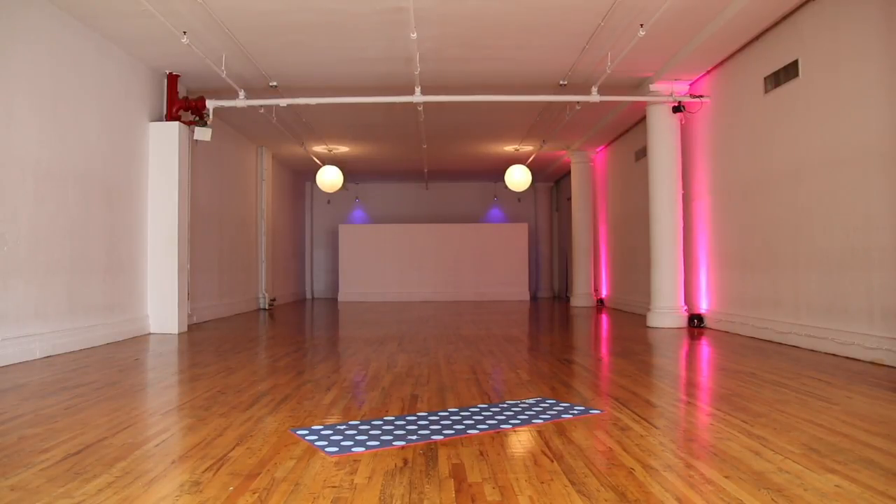Hey everyone, it's Tara Stiles. This is a nice routine you can do to build upper body strength and feel nice and strong and focused all over, including your mind.